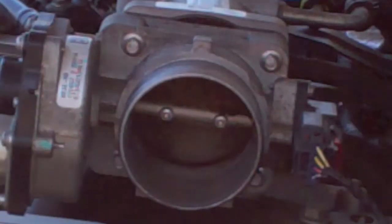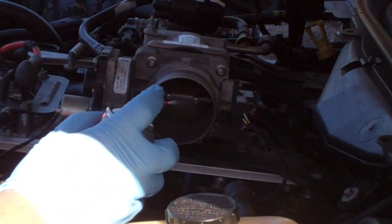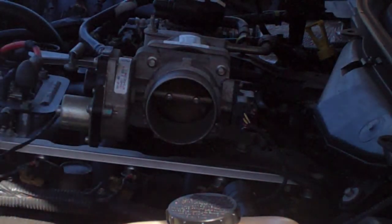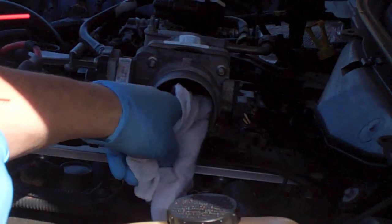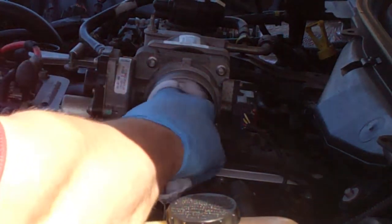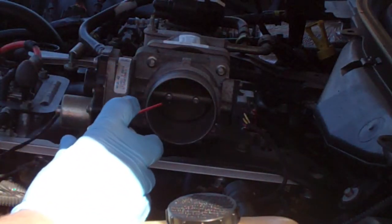Now you can see the inside of my throttle body — it's not super dirty. Basically you just spritz it on there a little bit at a time. You really don't want to over-soak it and you don't want to constantly spray it, because it does go down into your engine. I'm using a regular shop rag instead of a paper towel, because hopefully it won't leave anything inside there, whereas a paper towel can rip and get sucked in. You can see I'm already getting some dirt, and that's just the outside of the throttle body.